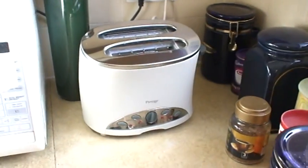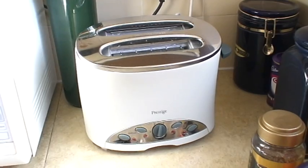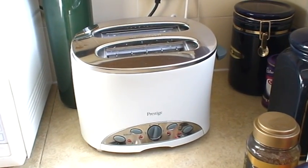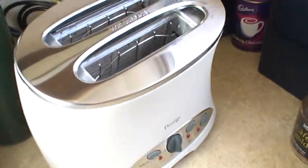Well, it's time for breakfast. I'm going to show you how to make a lovely lovely toast. First of all you need a really nice toaster. In this case we have the Prestige cool wall toaster, which is inclined so that you can actually see what's happening inside the toaster.